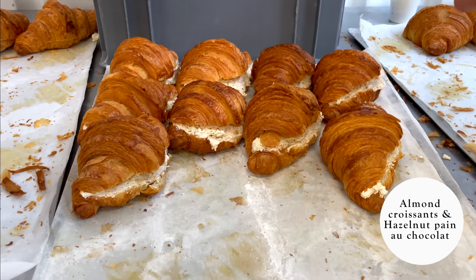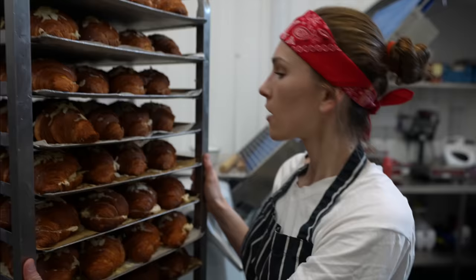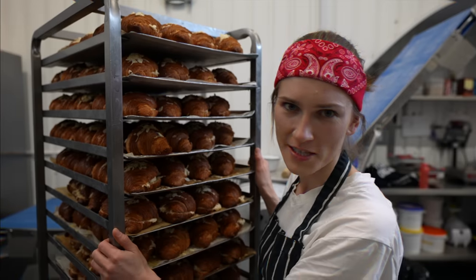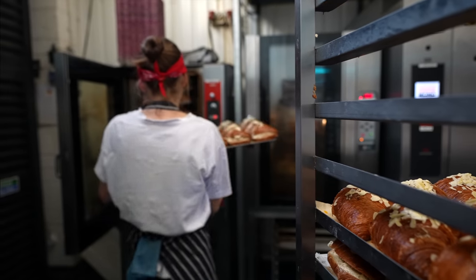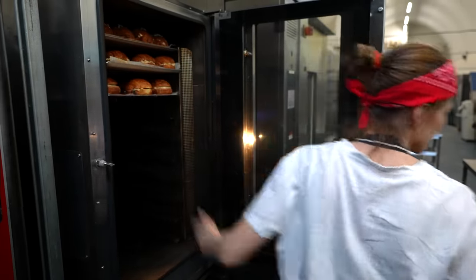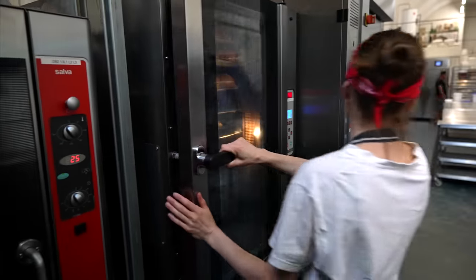We are taking prepared almond croissants and hazelnut pain au chocolat, which we prepared earlier today. We're going to start baking almond croissants. Since they don't require any extra preparation, we are filling the oven straight away, plus adding prepared bakewell tarts together. Setting the timer and heading to check our proofers.